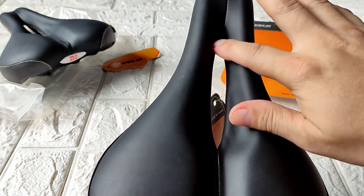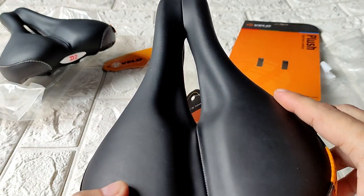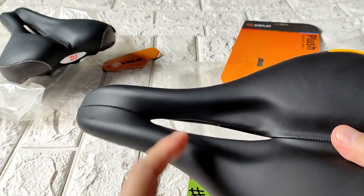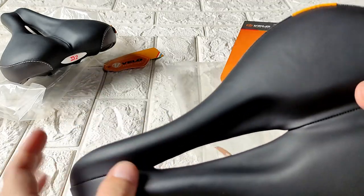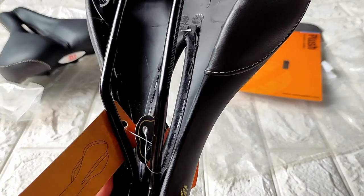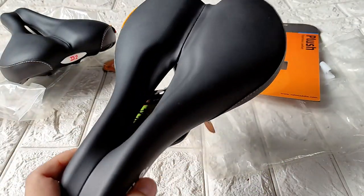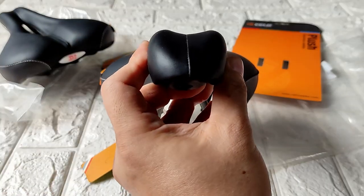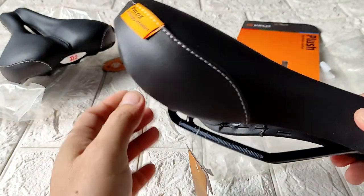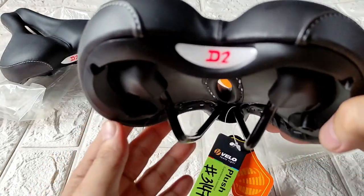This saddle does have a hole, but I'm not sure if it's a good design. If you ride outside and it's raining, you're definitely gonna start seeing mud under the hole. Anyway, I think that's all I can show you — a quick look at the Velo Plush 3147.